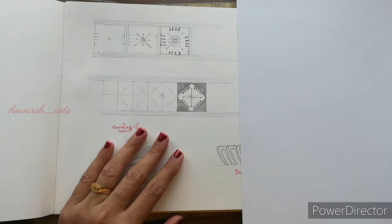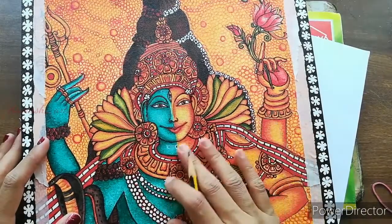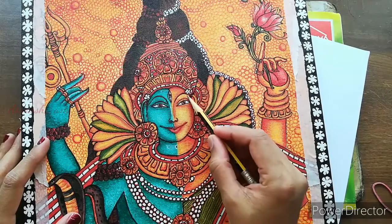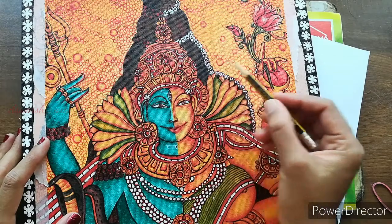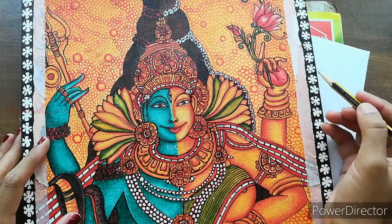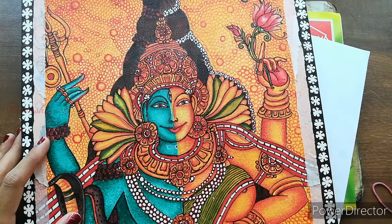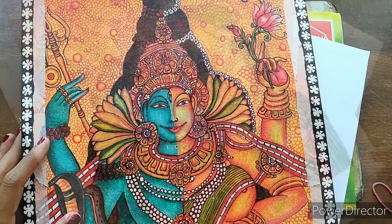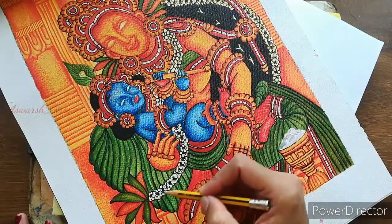In the mural arts, there are many design elements. These are elements in the mural arts, and this is how we are using them. I will show you the design.